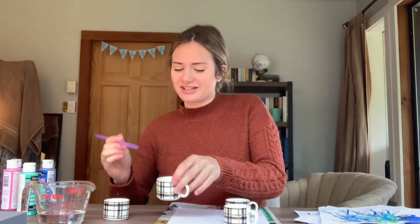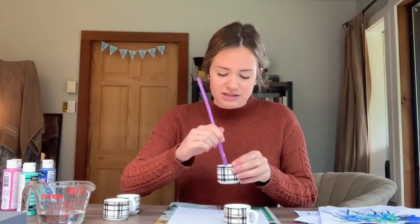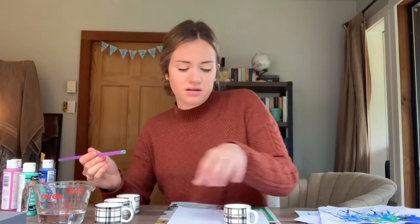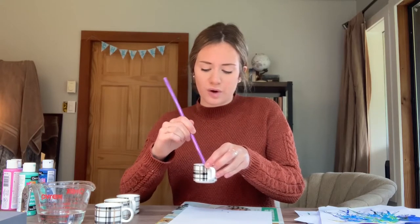It's very watery, so we're going to mix all of our paint colours. If you have watercolour paints at home, that would be a lot easier, but most of us probably just have acrylic paints, so that's why I'm showing you how to do it with those. Once we've got all those mixed up, we are ready to go.